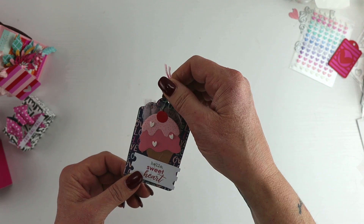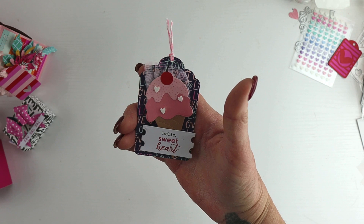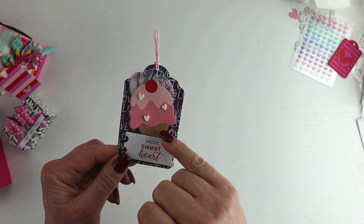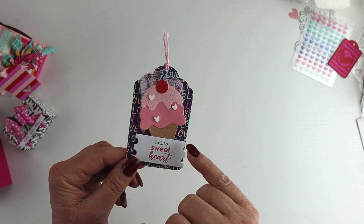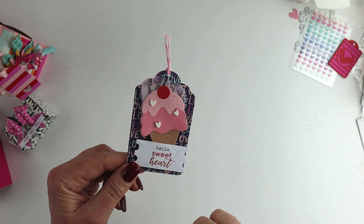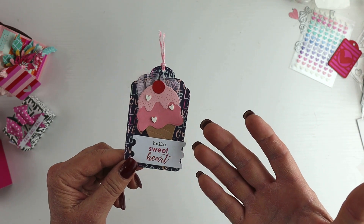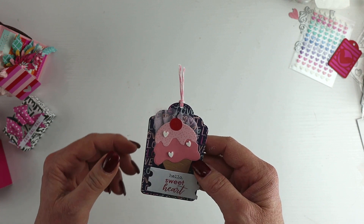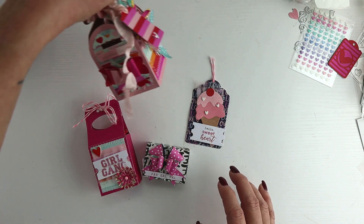I also created a little tag along the theme of sweet treats — it says 'Hello Sweethearts,' die cut and layered with a little ice cream. There were some clay bits from a sequin mix I had purchased from an Etsy seller, so I pulled a couple of those out and tucked them on. I took a die that's actually a summer die and turned it into a Valentine's Day element — just a fun little tag.